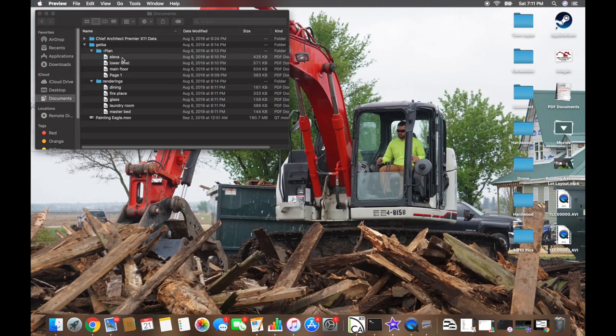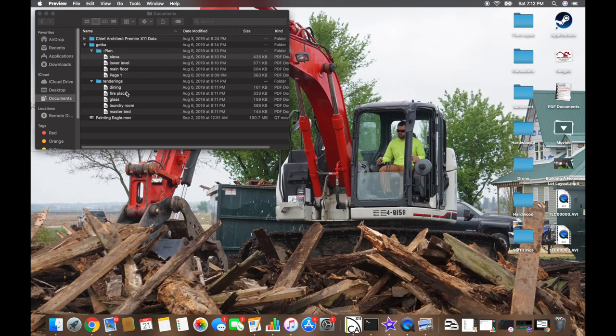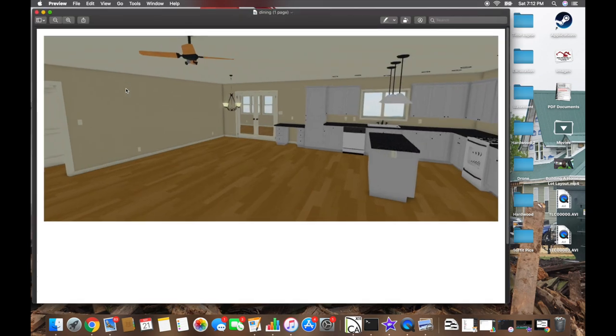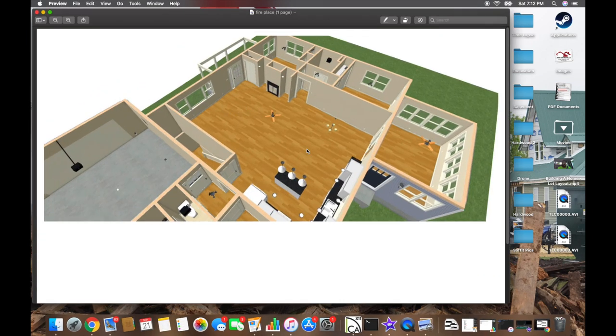Finally, we'll look at the elevations — front, back, and sides — with grade established on each. A lot of the clay dug from the hole will be used as fill to keep things level around the house. I also have a few interior views from Chief Architect: one showing the kitchen layout, and another showing a top-down view of where the niches will be on either side of the fireplace.